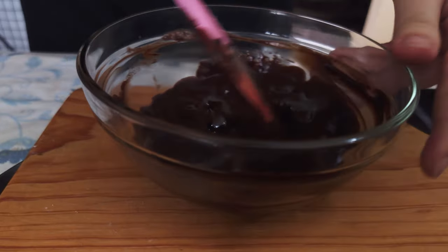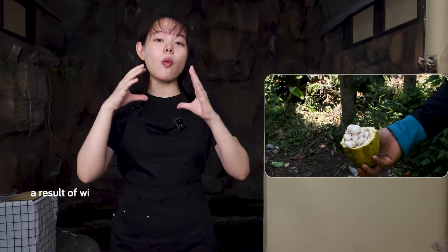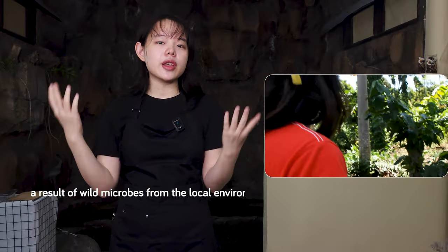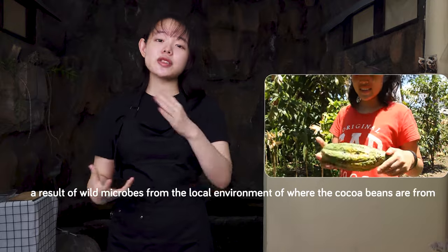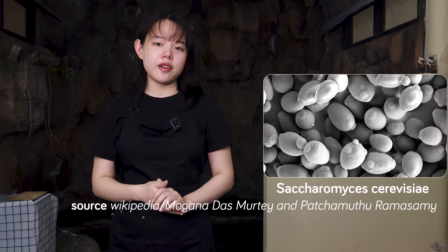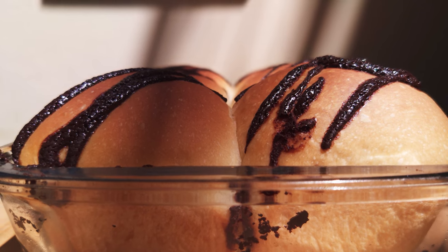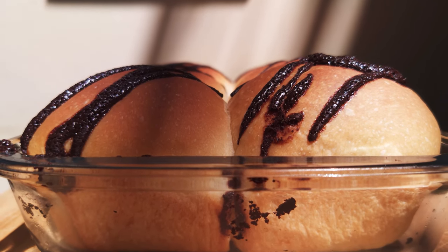A lot of the rich and complex flavors that we associate with chocolate are a result of wild microbes from the local environment of where the cocoa beans are from. Interestingly, one of the species of microbes identified in cocoa bean fermentation has been baker's yeast, although it's probably a different strain from what we use in our bread. Regardless, chocolate and bread make for an even more suitable pairing — two delicious fermented foods combined into one amazing bread.